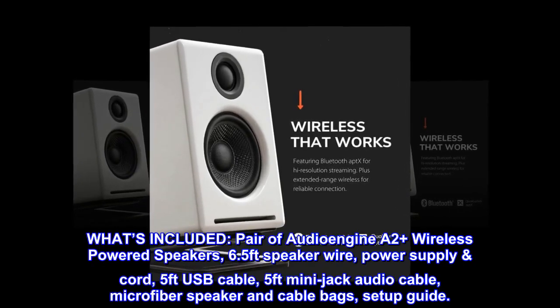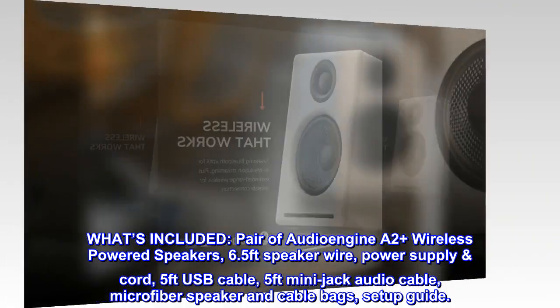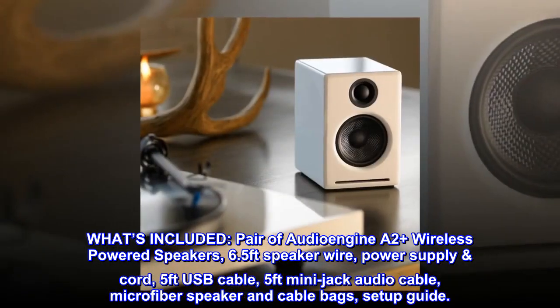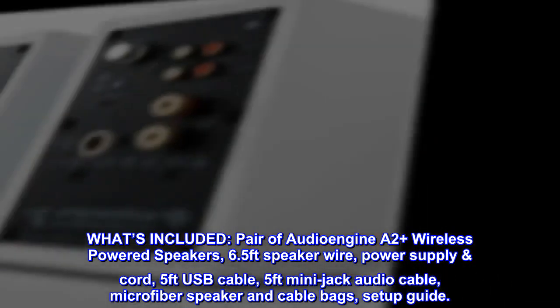What's included: a pair of Audioengine A2 Plus wireless powered speakers, 6.5-foot speaker wire, power supply cord, 5-foot USB cable, 5-foot mini-jack audio cable, microfiber speaker and cable bags, and a setup guide.